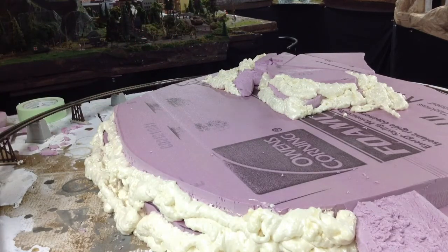Then we'll be able to landscape this and make it our scenic farm area that I'm envisioning. So with that I'll continue to do this, and in the next video we'll hopefully be placing down plaster cloth. Talk to you later.